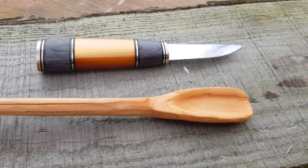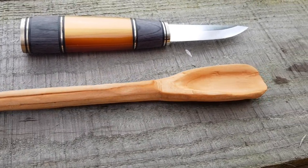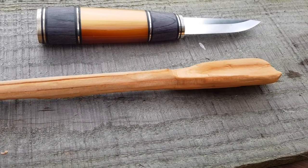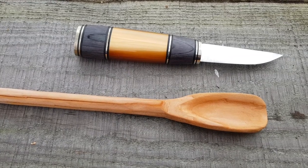So I hope you enjoyed this video. If you did, don't forget to give it a like. If you've got any comments on this spoon — not the best, I know, but not a bad effort for my first time — let me know what you think below. Alright then, until next time, bye bye.